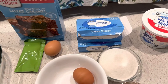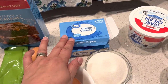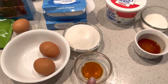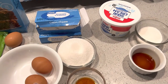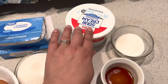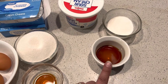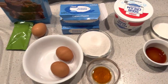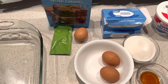The cheesecake layer is two boxes of softened cream cheese, eight ounce, three quarters cup of sugar, two eggs, and two teaspoons of vanilla. And then on top of that cheesecake layer there is a sour cream layer which is two cups of sour cream, a quarter cup of sugar, and a tablespoon of vanilla - that is mixed and then put on top of the cream cheese layer.